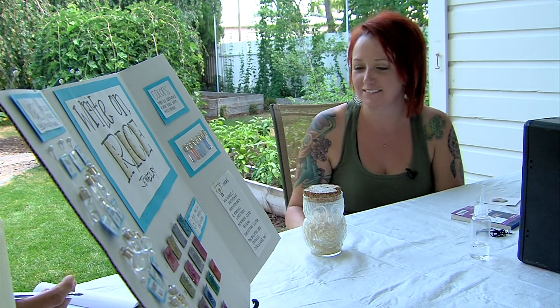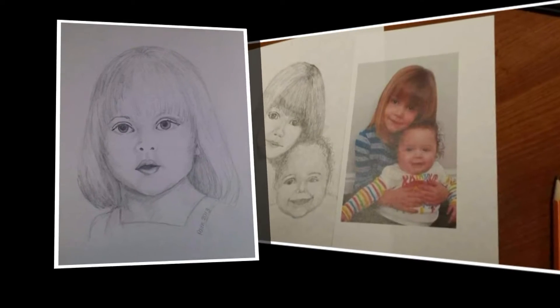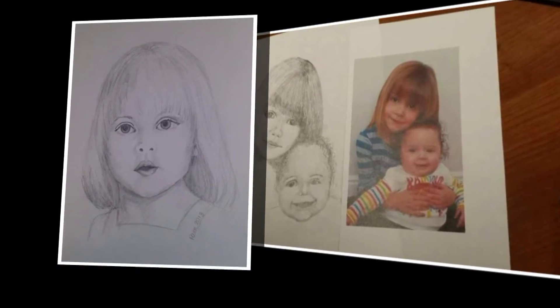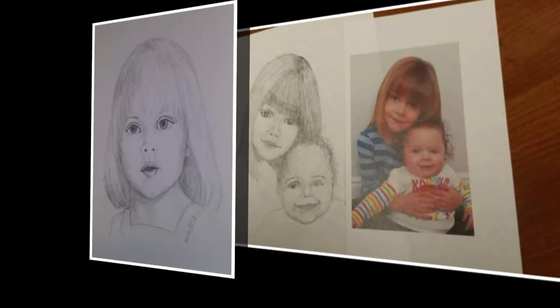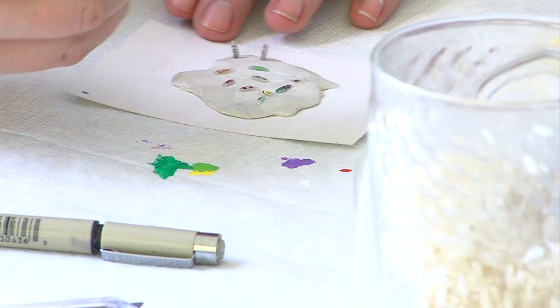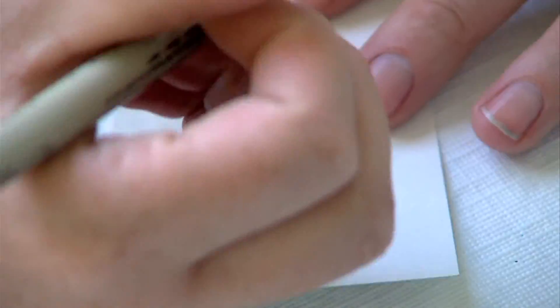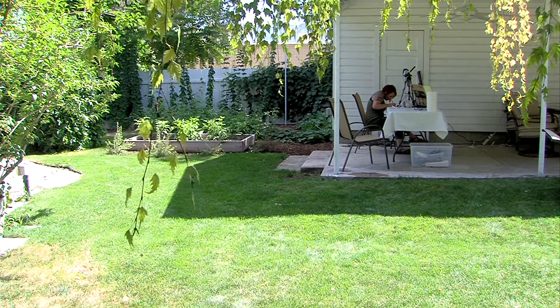"So you just bought one bag?" "I think I'm still on the first bag." Jackie credits her unique talent to her mom and grandma, who are both artists themselves. "I kind of grew up in that artsy-fartsy type of life." Still, never did she think that one day she'd be painting on rice. "I have freakishly good vision and a teeny tiny pen, and I think it's just fun. It's cool."